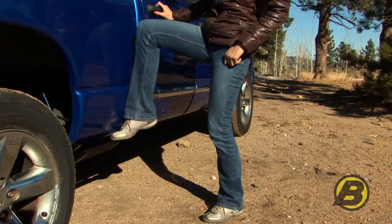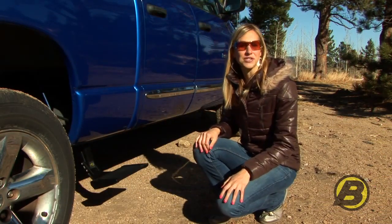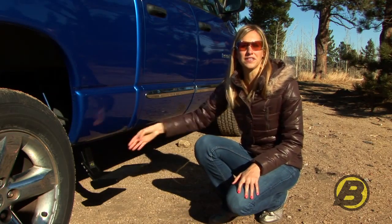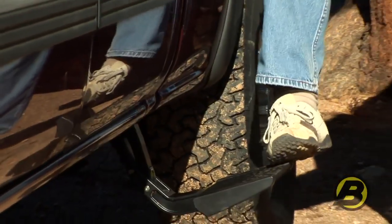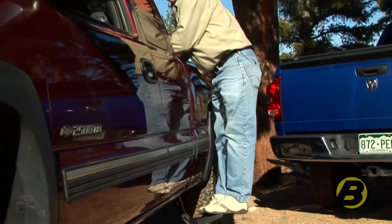The track step is a spring loaded step that quickly and easily retracts and extends with the push of your foot. So when you don't need to use it you can just tuck it up right underneath the side panel of your truck, and when you do need it it's right there. Because it's on the pivot arm it drops down about six inches and comes out a few inches, and that puts the step exactly where you need it.